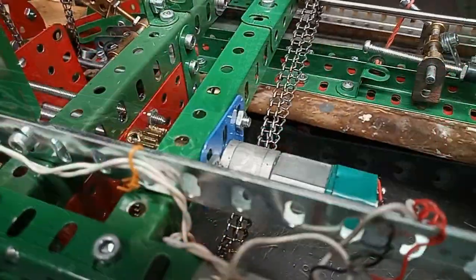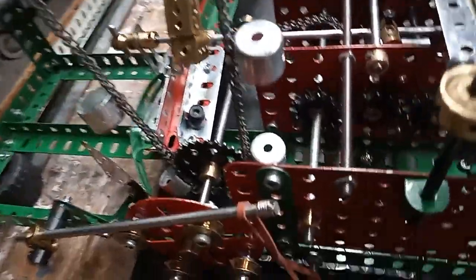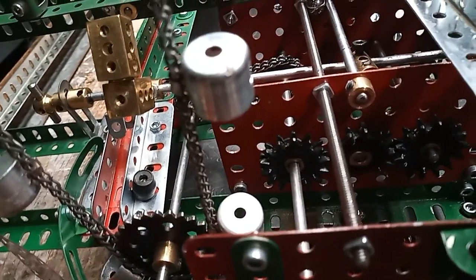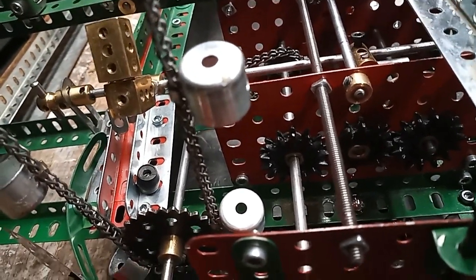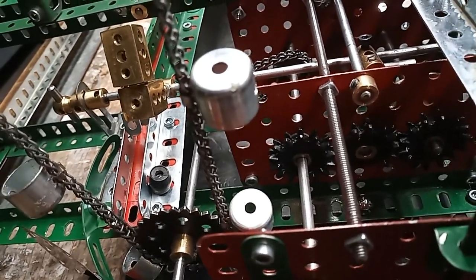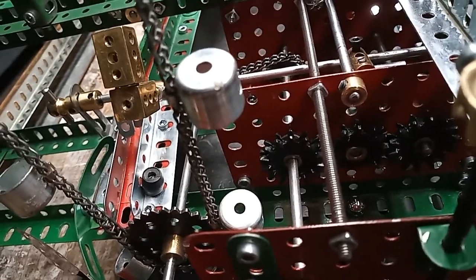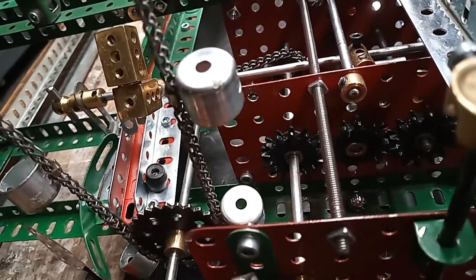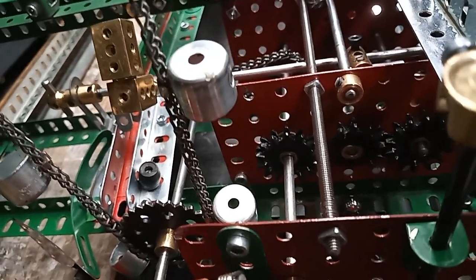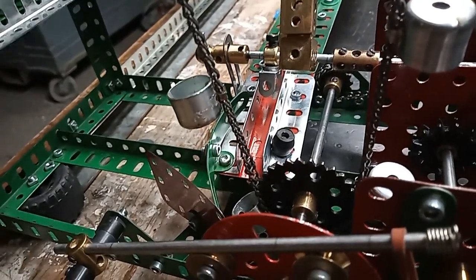Just one single 12-volt motor operates the whole machine. Very simple. There is an intermittent drive — which I'm afraid is difficult to see — consisting of these three multipurpose gear wheels, with the middle one having half its teeth taken off, so that each of the side wheels rotates half a turn for each revolution of the middle wheel. This gives an intermittent drive, one half of which advances the buckets one at a time to the right position.